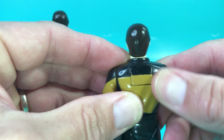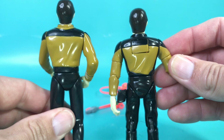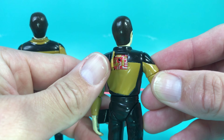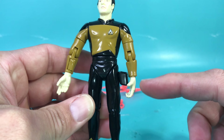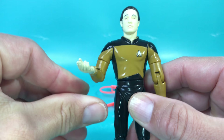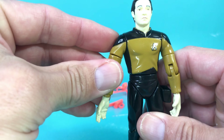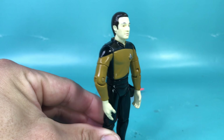The only thing is it doesn't really close, and on the back we've got an opening — but it also doesn't stay in place and looks like it's going to fall off. Still, the Generations Data does not have this feature, and it is a pretty cool little detail.